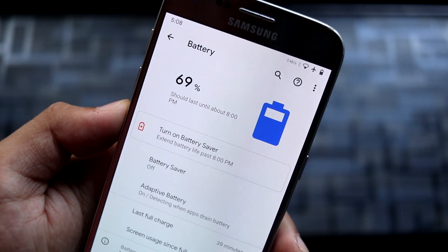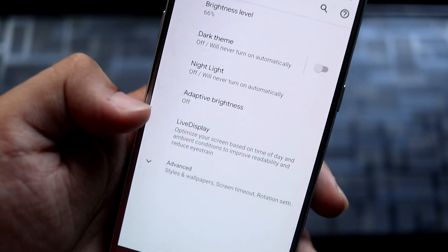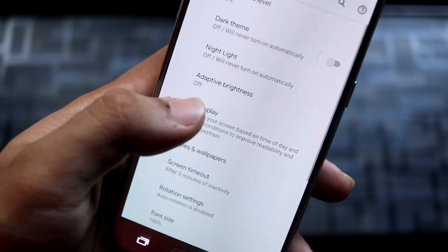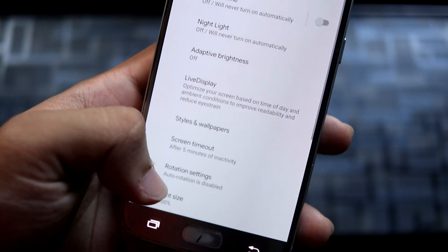Now let's check some features. In the battery section you're getting the Pixel layout — you can see the Pixel-colored battery icon. Going to display, we have both night light and live display, and you have the option to turn on night light. With live display, you have color calibration and color profile — you can calibrate the RGB and change the color profile according to your needs.